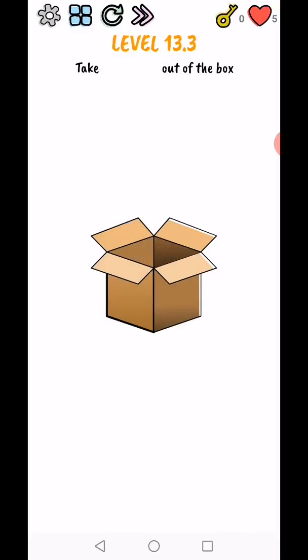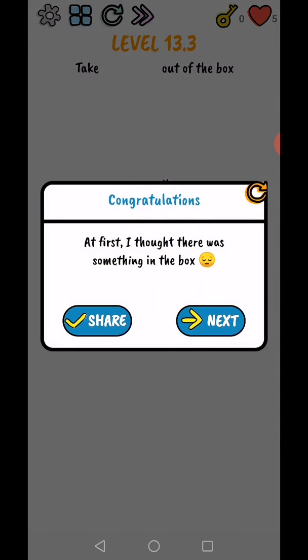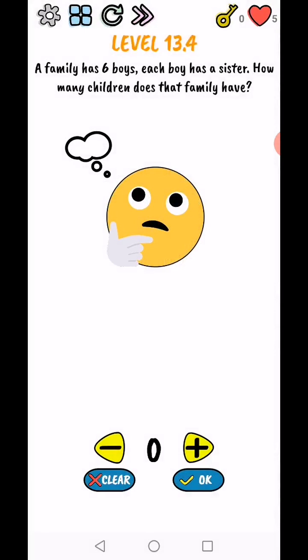Level 13.3 - take everything out of the box. Move the word 'everything' out of the box, then rotate your phone upside down and level complete! At first I thought there was something in the box.